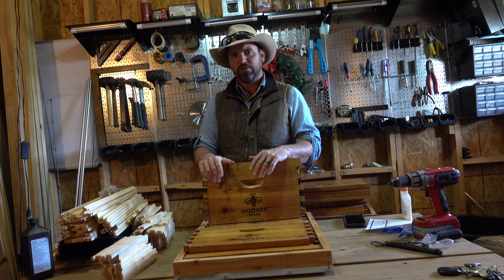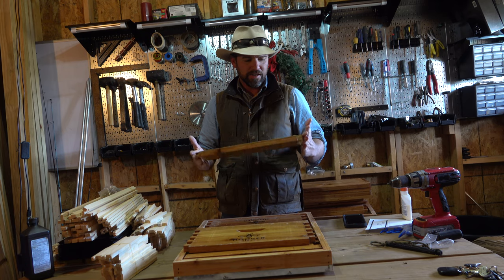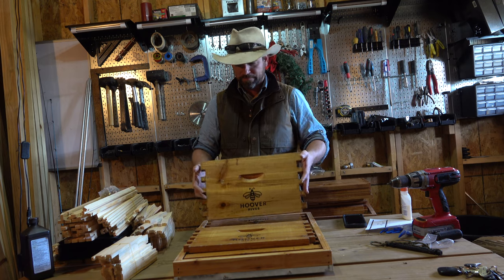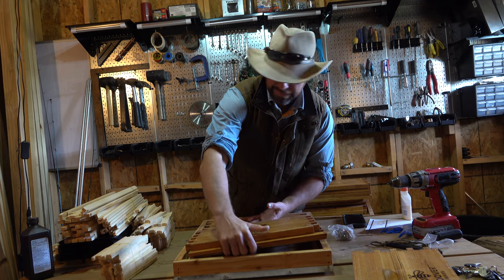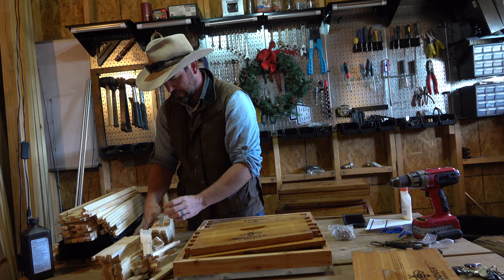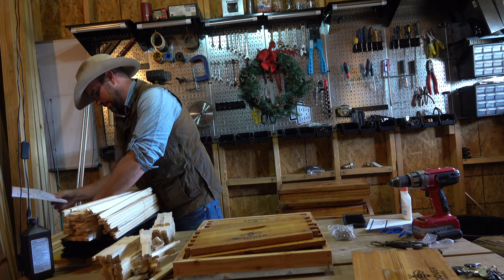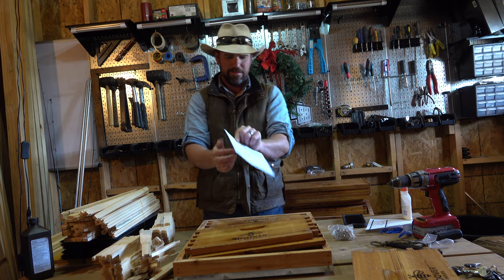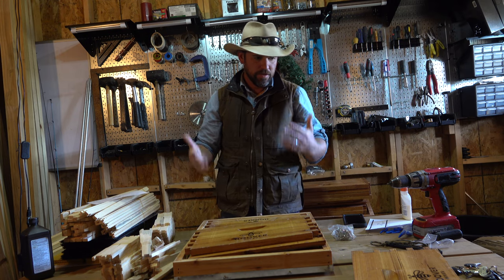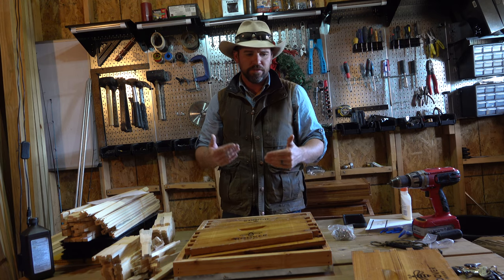This kit I got is actually their best-selling kit. I would like to have a bigger kit and three or four hives on our property, but this is what I could work out with them. It's their best-selling kit — two deep boxes and one medium box. When I get this hive put together and ready to go, I'm going to meet with a local bee expert to figure out where the best place on our property would be to put it.